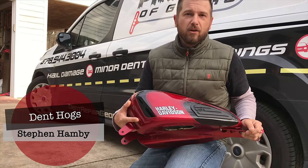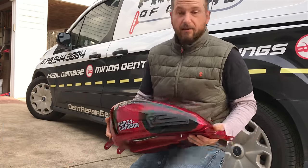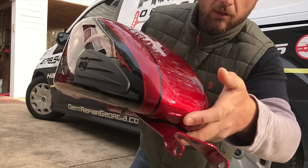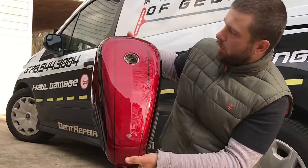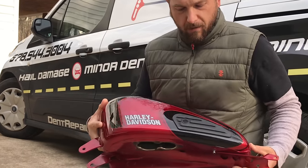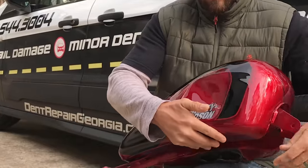What's going on guys, Steven Hamby here again with Denhog's Paintless Dent Repair. Today we're going to be working on a Sportster gas tank — it's actually a numbered tank, number 29 of 100, so they didn't make too many of these. It's got a really nice metallic or pearl red paint job and a nice checker pattern on the top as well. It's a really gorgeous tank, with rubber knee pads on the side.